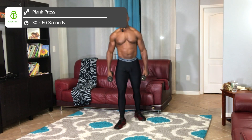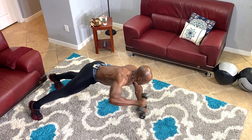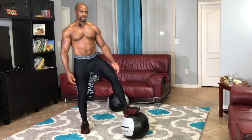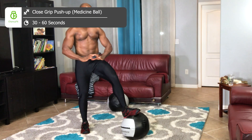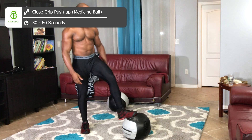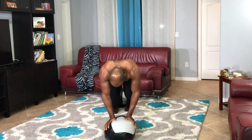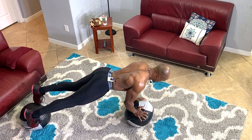Next exercise is plank presses. This is a slam ball — you can use them for various exercises, which I'll be posting in future clips. I'm going to do a close-grip push-up on the medicine ball, balancing on both sides. It's going to hit all of the deltoid muscles, including your core muscles as well. Sometimes when these workouts are tough, you just gotta challenge yourself to get through it, because what's hard today will be easy tomorrow.